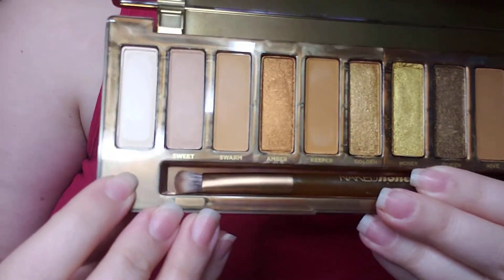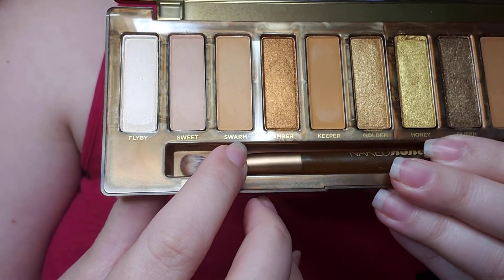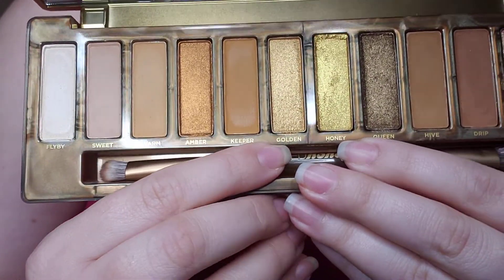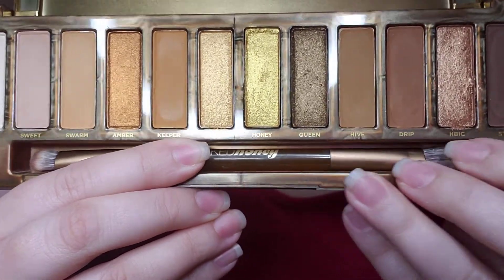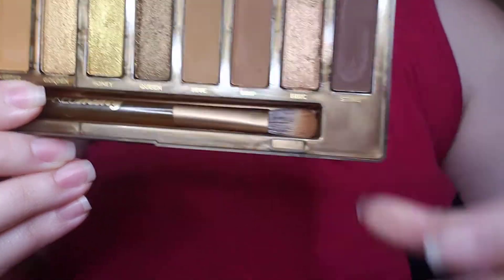So you have — trying to read backwards and it's not focused — flyby, sweet, swarm, amber, keeper, golden, honey, queen, hive, drip, HBIC — and I don't know what that means — and sting.